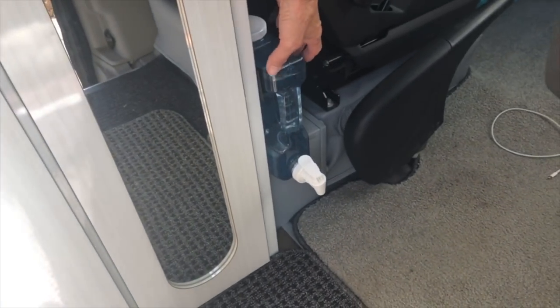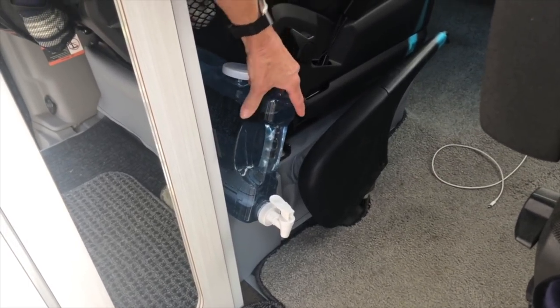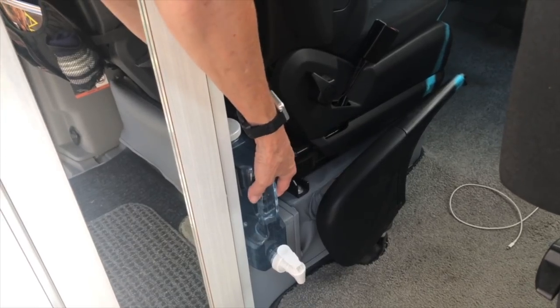Since we don't drink the water out of our freshwater tank, we take a couple of gallons in a container. Here's the container down here. To keep it connected so it doesn't fly around when you're moving, I put Velcro on here and one piece on here, and that holds it tight enough so it doesn't fly out.